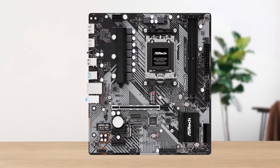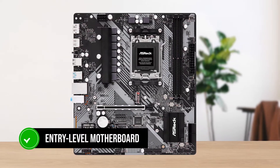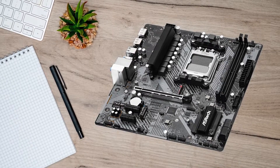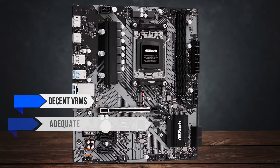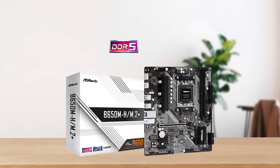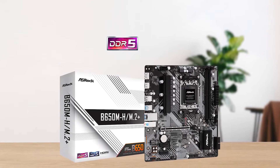The ASRock B650M H-M.2 Plus is an entry-level motherboard for the AMD B650 chipset that offers a good balance between performance and price. This Micro ATX board features decent VRMs along with adequate connectivity options and sufficient networking. It's a great board if you're on a tight budget and are looking for a no-nonsense board that's reliable and performant.